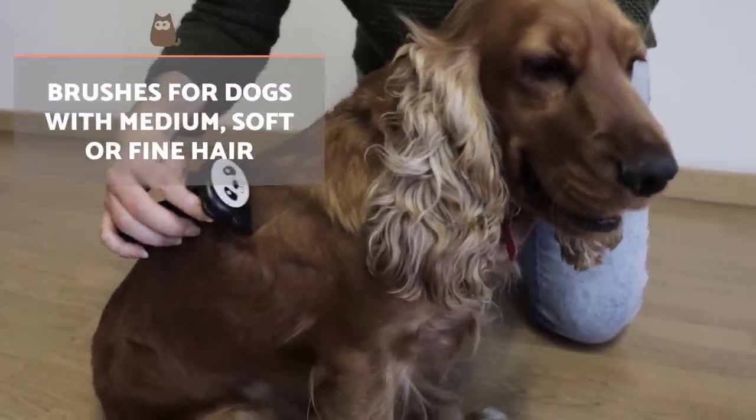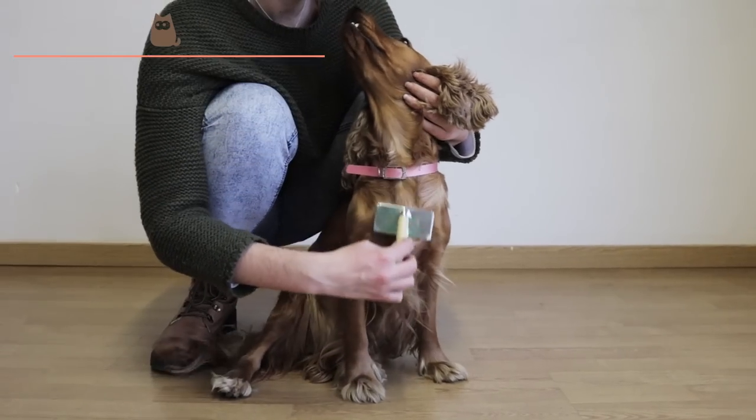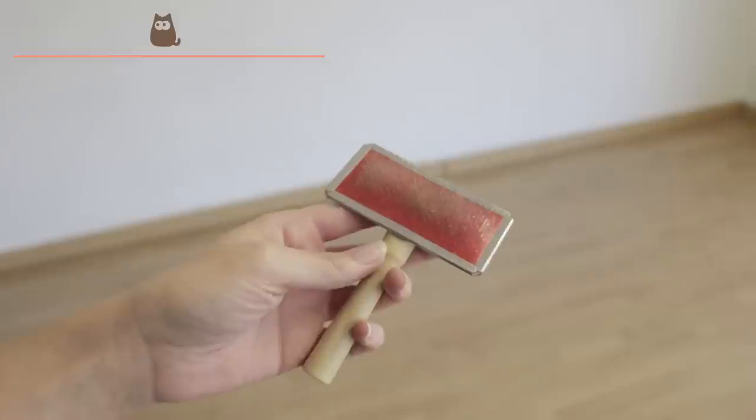Medium-haired dogs usually need a minimum of four brushes a week, although if you have enough time, once a day would be ideal. Because this hair is longer than that of short-haired dogs, we will use a brush made with fine, close metallic bristles, known by many as a card or racket.